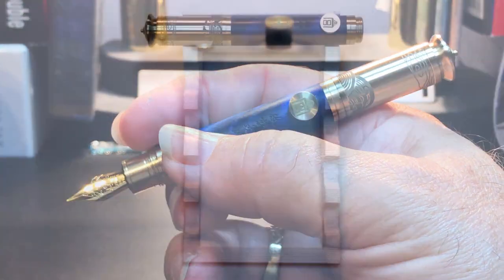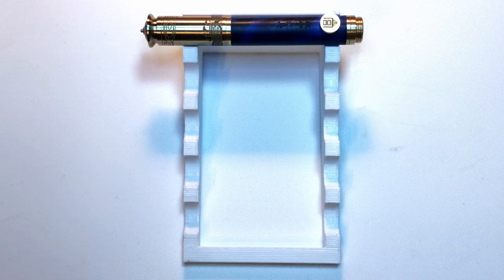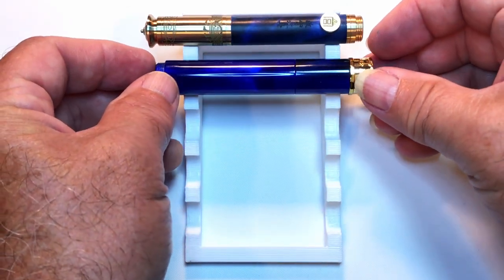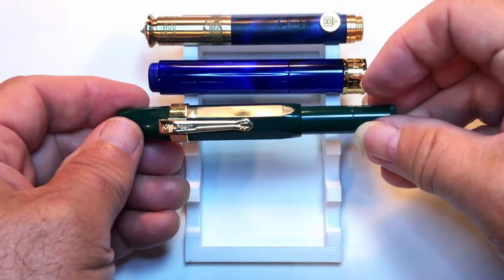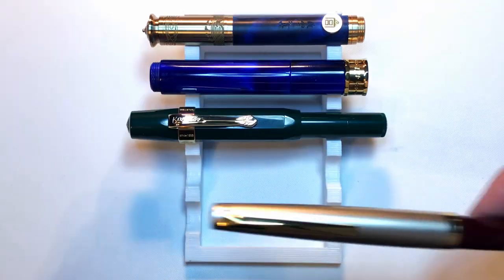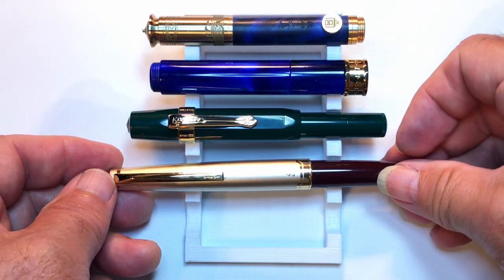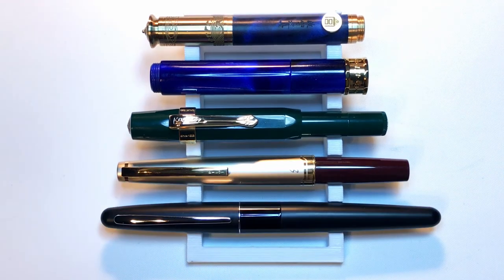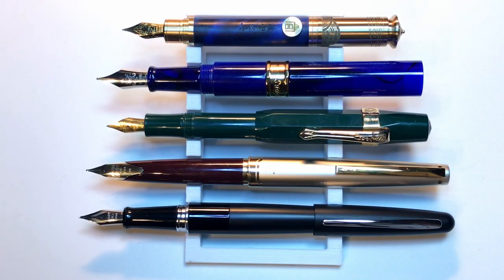Now let's look at some size comparisons. Here is the Our Timber Crown Minimal brass pocket pen with a PenBBS 471, a Kaweco Sport, a Pilot E95s, and a Pilot Metropolitan. Now let's look at them posted — yes, the Crown Minimal is certainly the minimal of this group. Now let's look at some measurements and I'll be back with a writing sample.